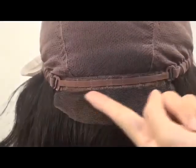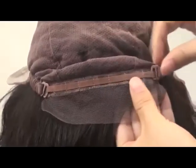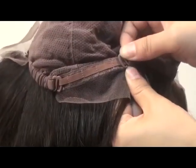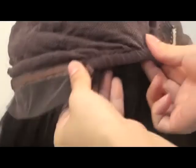There is an adjustable strap in the back, which will confirm security to your head. This wig is stretchable and will fit 90% of head sizes.